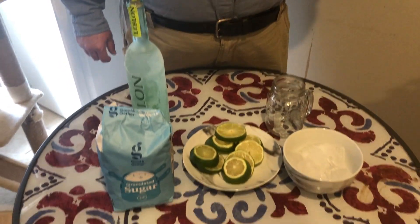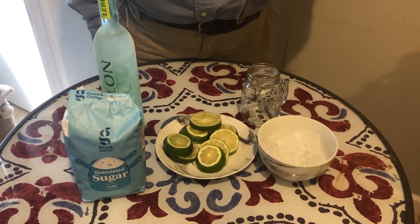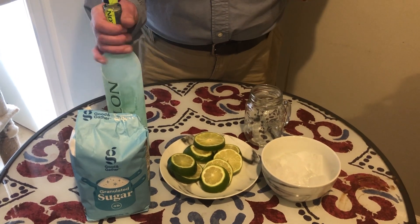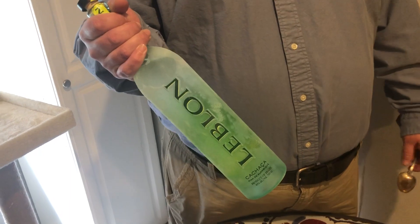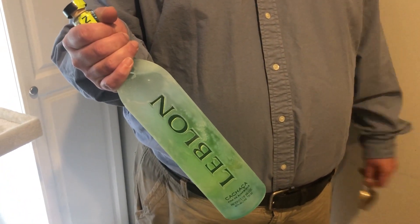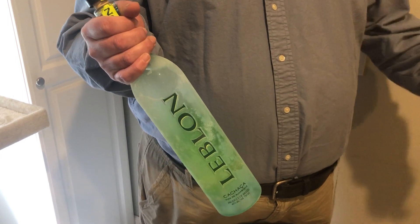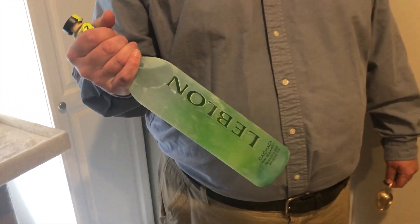Normally I would have a muddler and everything to muddle my limes and my sugar together. The most important thing is to get your cachaça. Cachaça is like rum, but a Brazilian will kill you if you say that, because it's actually made from cane juice — very similar to Dominican rum, R-H-U-M. This one comes from Minas, but the best one is actually Pitu, which comes from my wife's native state of Pernambuco.